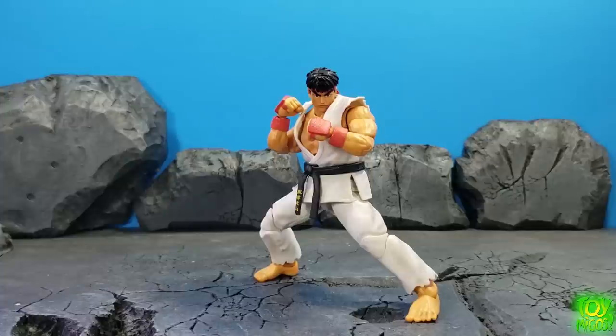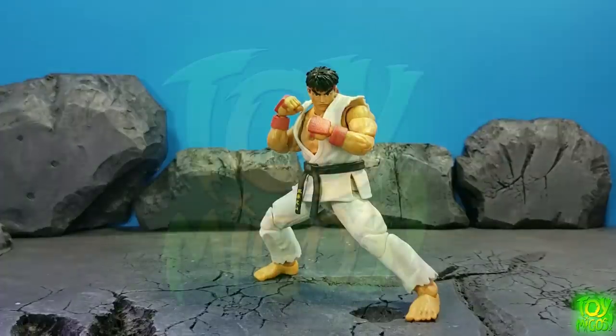Overall I'm definitely excited for Wave 2 with Dalshim, Bison, and Ken — can't wait for those. Chun-Li should be right around the corner too, so everybody hold tight. Thanks for watching — feel free to hit the thumbs up and share with your friends. Check out the podcast Toymigos Assemble on Tuesdays at 5:15 PM Pacific and They're Not Dolls on Thursday nights at 8:15 PM Pacific. As always, take it easy guys.